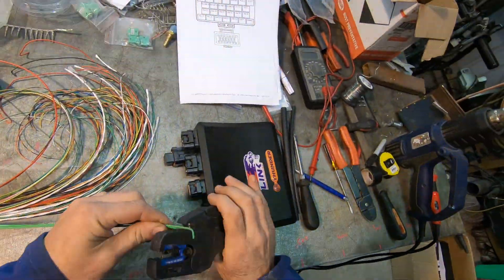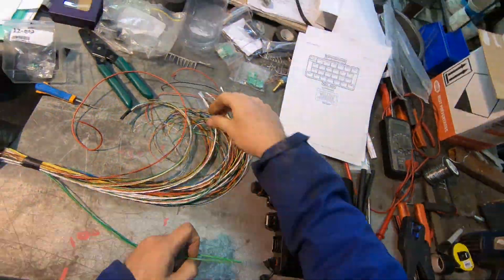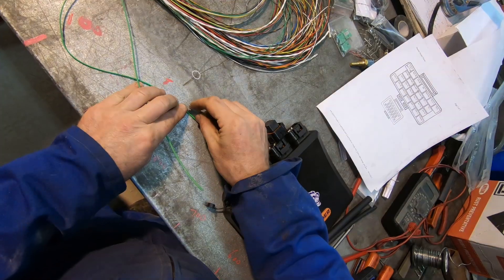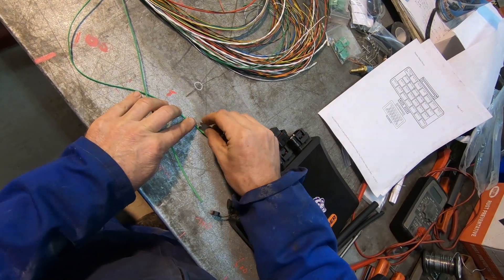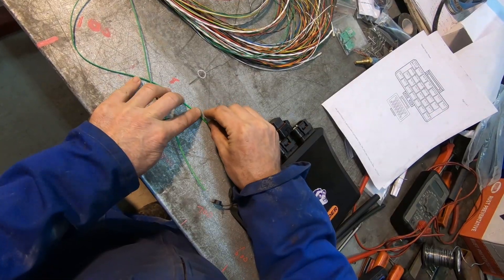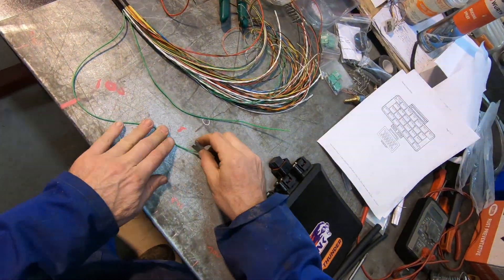For the thermocouple, it's really simple. Cut it to length, strip some insulation off very, very carefully because this is tiny, tiny wire, crimp some terminals, and shove it in the holes.